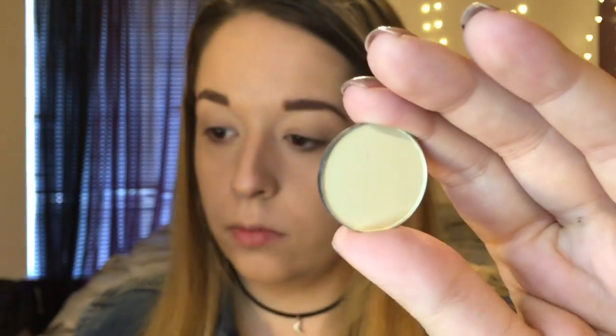After that I'm going to prime my eyelids with the Urban Decay Primer Potion and then go ahead and set my lid with the Ofra Buttercup eyeshadow.